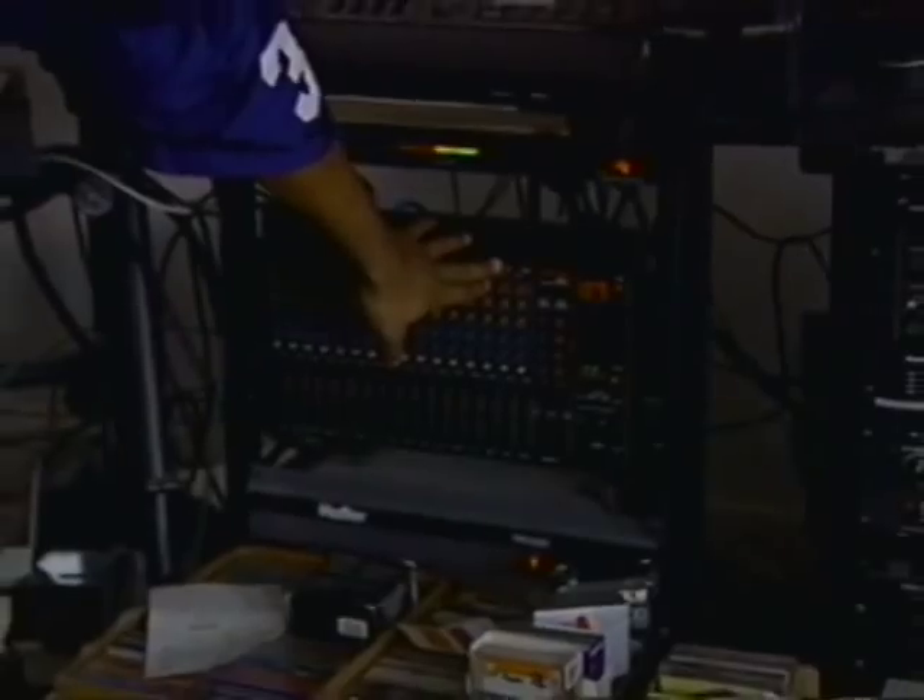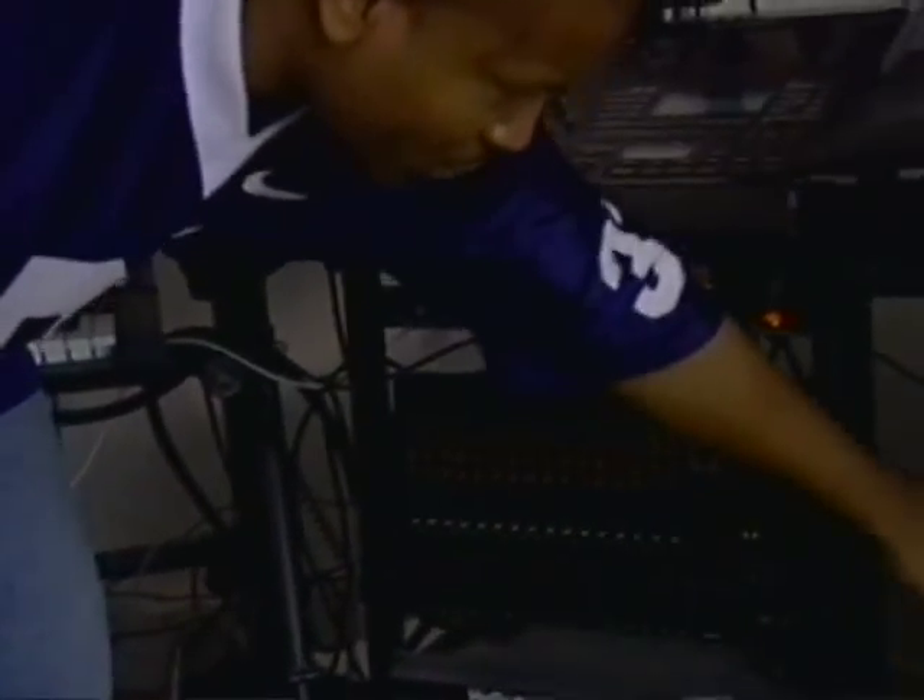And then it goes into this machine down here, which is a mixing board. Process through effects here, and that's how I'm able to make my demo.